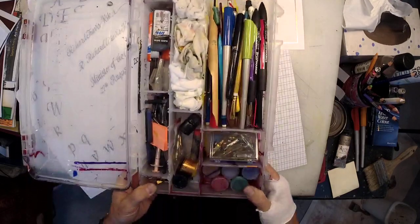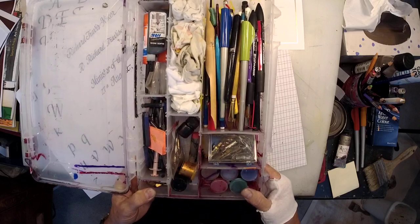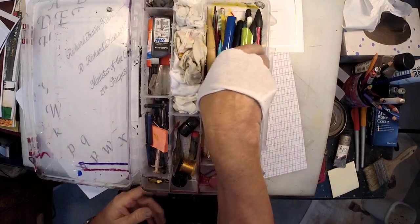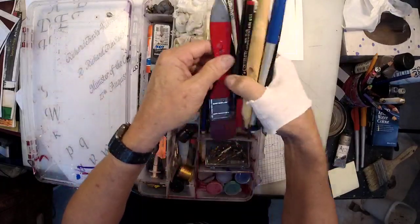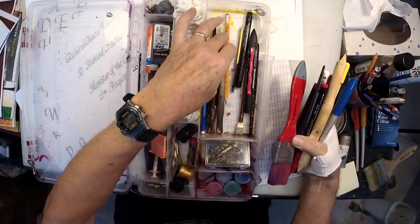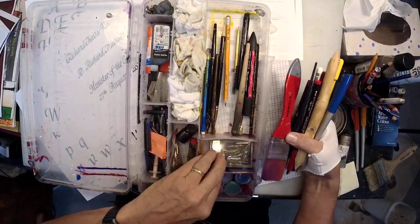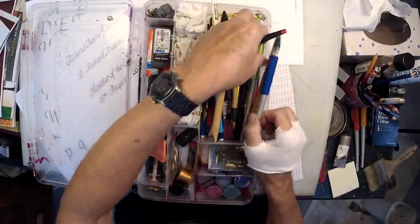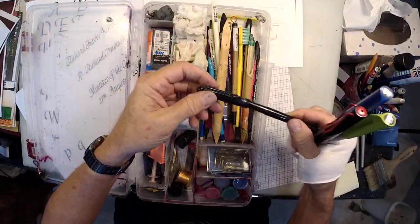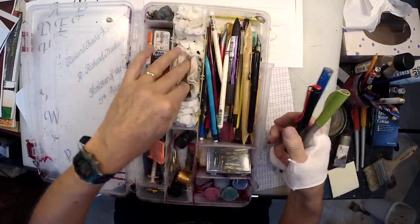This is my middle size calligraphy kit - I actually have a bigger one with more stuff in it. It's a hodgepodge of calligraphy tools: nibs, all the stuff. Good brushes. Some very fine calligraphy pens here of various sorts. There's a brush pen - didn't even realize this had that. Here are some flat brushes for doing lettering.